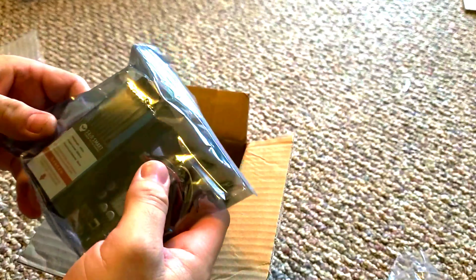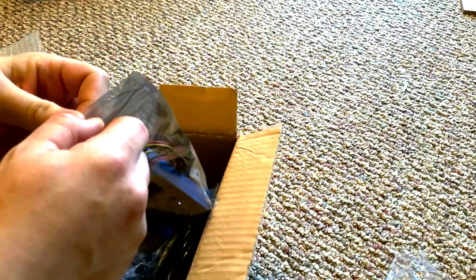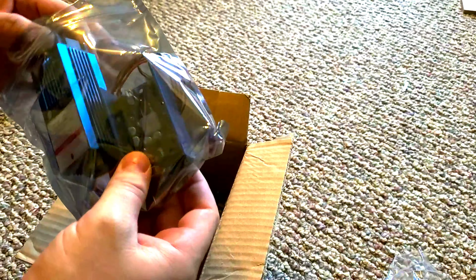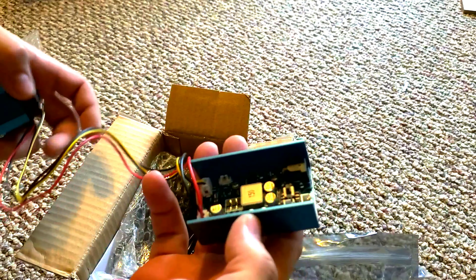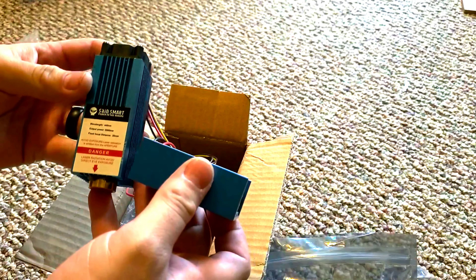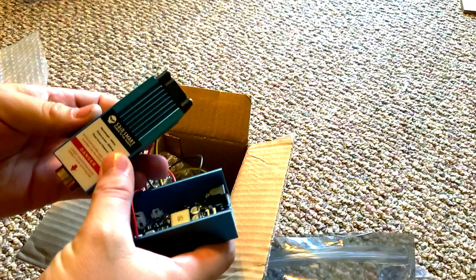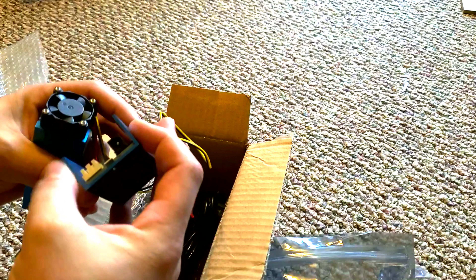First we got a little electrostatic bag, and in here we got the little control board and the laser. Now if you looked at these things on Amazon or on the website, you'd think they were way bigger. I was a little shocked — it's kind of small compared to the pictures, kind of misleading — but I think it packs the right punch. There's a little fan on top and the control board.